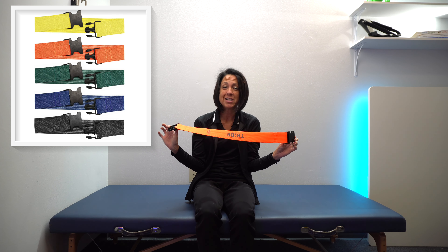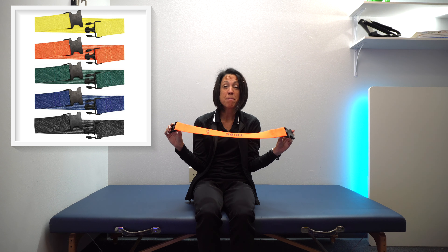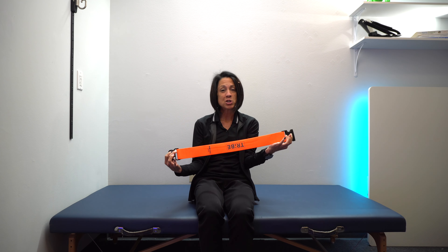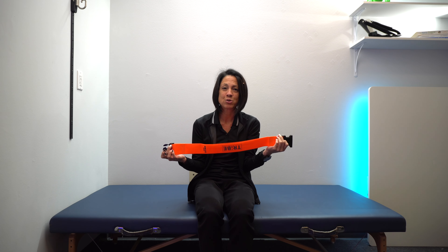If it is something you are interested in, there is a link in the description below. As with many of the products that I show on this channel, this company did send this product to me for free. If you want to support this channel, the link is in the description below.